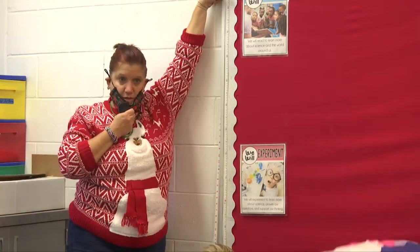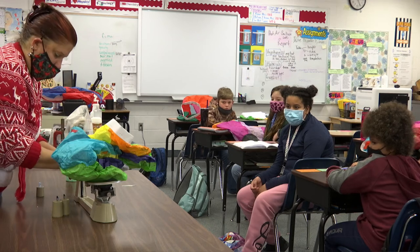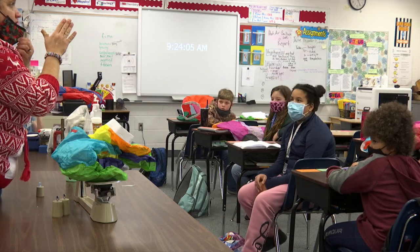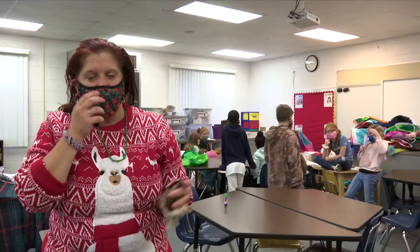So now we're going to analyze the shape of the balloon as well. This is funded by the Grants for Great Ideas through the Public Education Foundation through Marion County, so thank you very much.